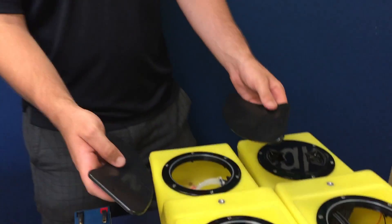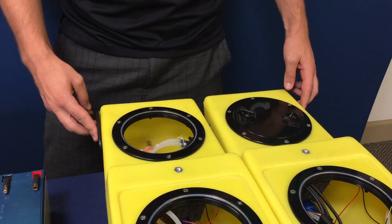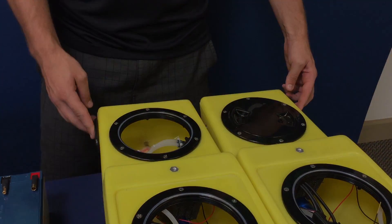Each pontoon for the remote control Hydrone has an on/off switch, and it also has a fin to protect the propellers. You mount these fins on the outside of the Hydrone.